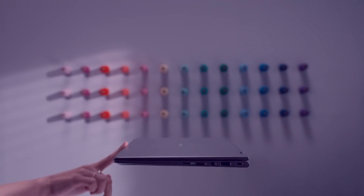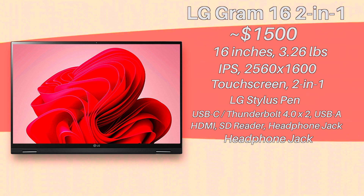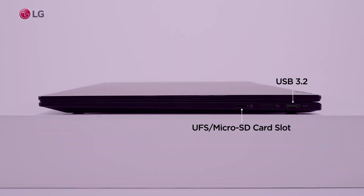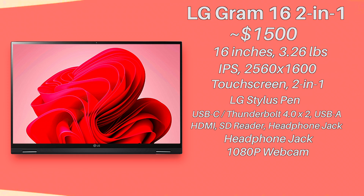Connectivity. This laptop's actually okay in this regard. Now, factoring in the starter price, it's not really that good, but it comes with a few ports that will cover your needs. But as usual for most laptops, it needs more USBs. And for the laptop camera, it's 1080p, so it's perfectly adequate for all of your needs.